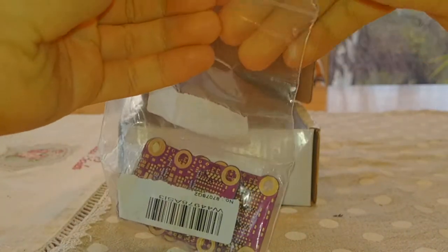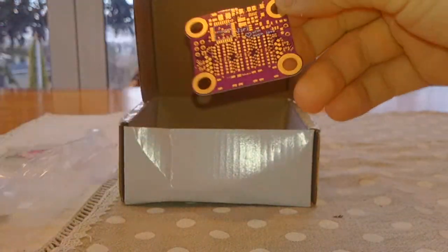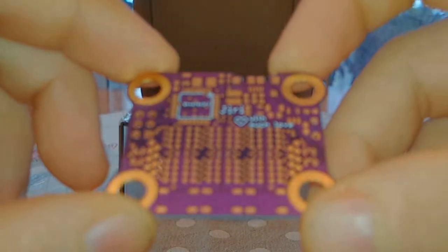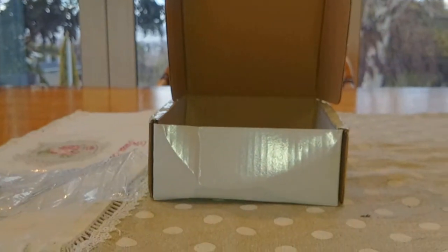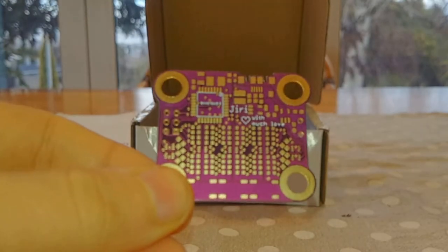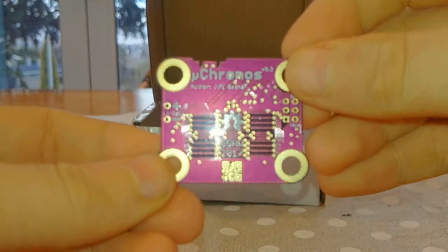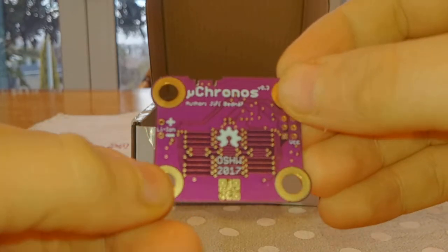Let's have a look. Nice and purple. I really like the solder mask, it's not bad at all. It's pretty neat, I would say.